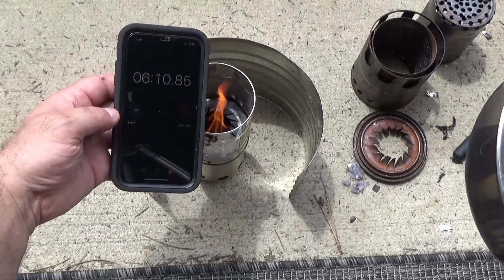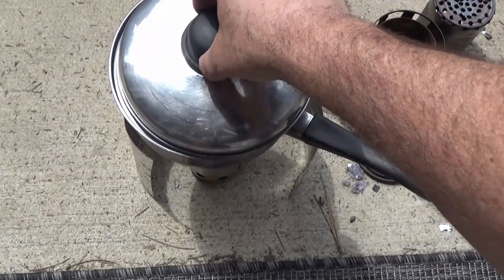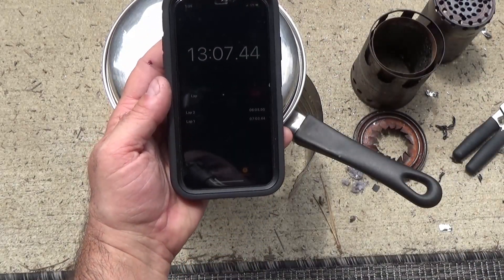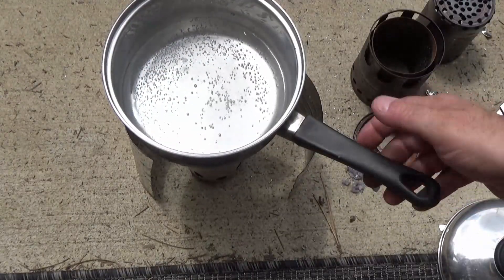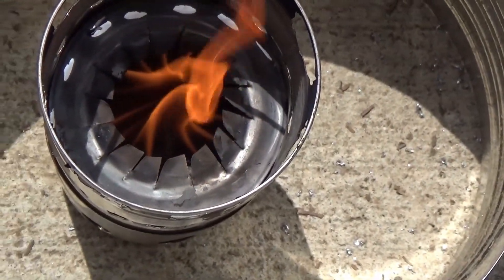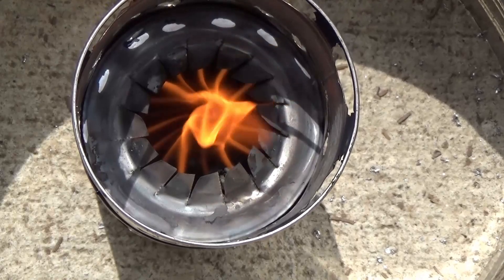Here you can see in about six minutes I have a nice solid flame — and believe it or not in that bright sunlight that flame is a lot stronger than what you see. I'm starting a boil test at six minutes. It took just about seven minutes for the water to be boiling — it was about ready to break into a full boil, but that's about what I usually do for my coffee when I'm camping. With the flame concentrator and pot stand on, I'm getting a very solid, very powerful flame.